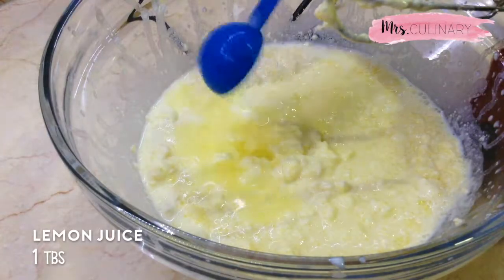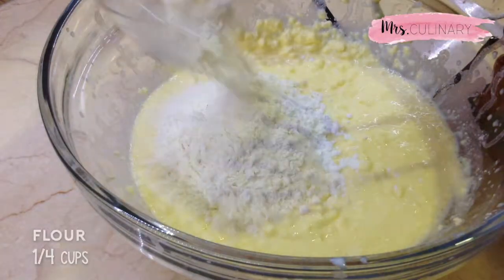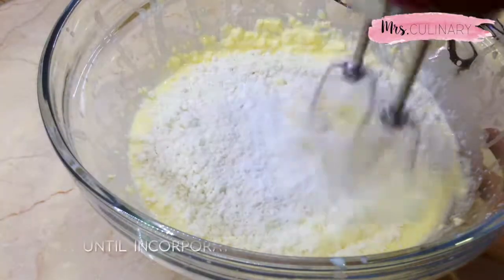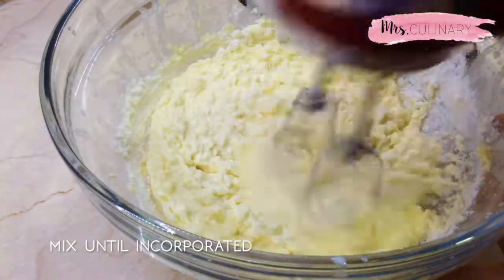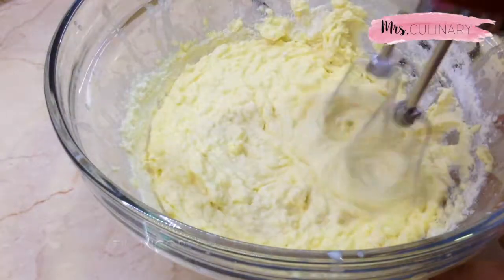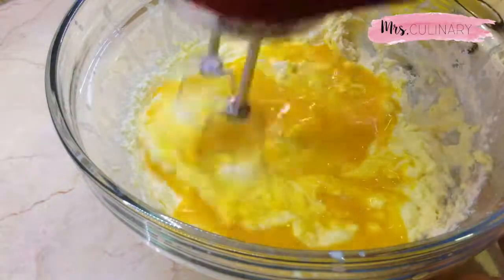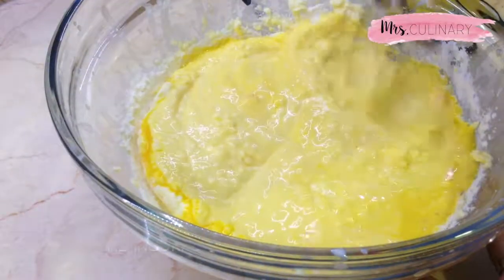Then add in the lemon juice, cornstarch, and flour. Combine and mix until everything is incorporated. Add in the egg yolks and mix for another minute. Make sure that you don't over-mix the egg yolks.